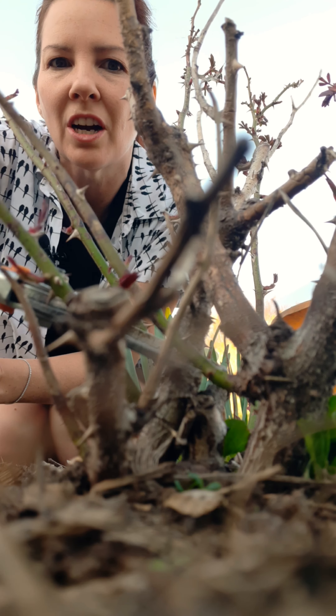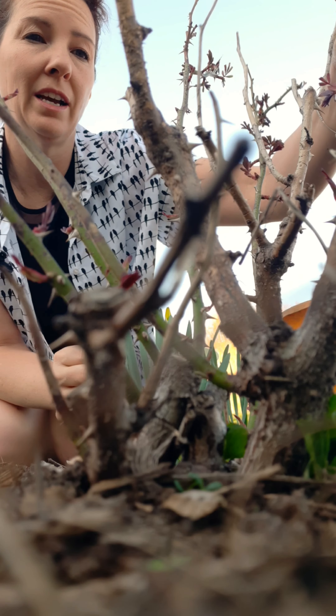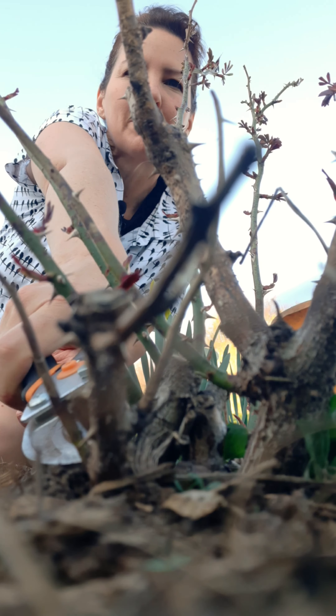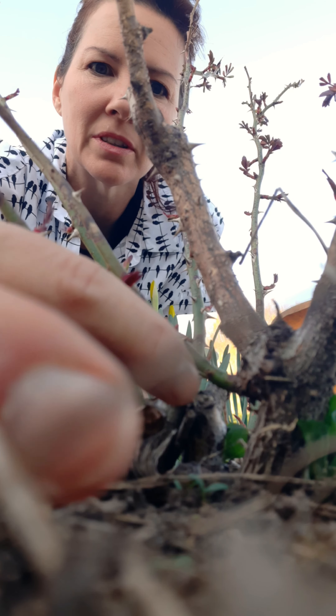This whole chunk right here is dead — it just happens, but it's not a problem if you see life in other spots. This is a good way to start cleaning your rose bush: just getting rid of the dead stuff.